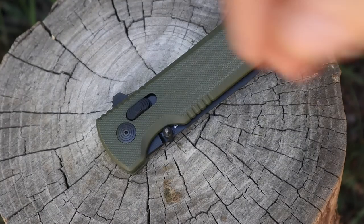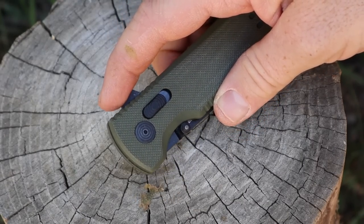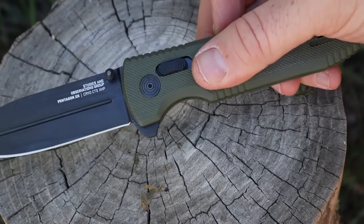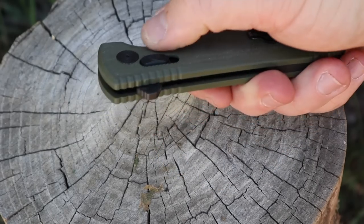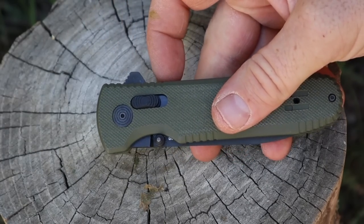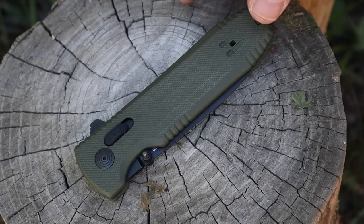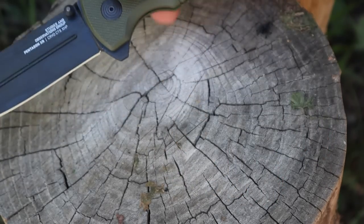We've got two ways to deploy this Pentagon. The first is the finger flipper, done very well — it's got some good jimp, easy to engage with gloves or without, and with one flick without even flicking the wrist, that thing will fly open. Then we have really good thumb studs as well that are completely ambidextrous and easy to engage. They did a really good blending — the finger flipper isn't obnoxious, and the thumb studs aren't huge and crazy. You can pick how you like to deploy your blade and stick with it. That finger flipper also acts as a secondary guard.